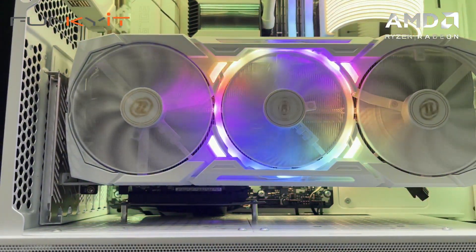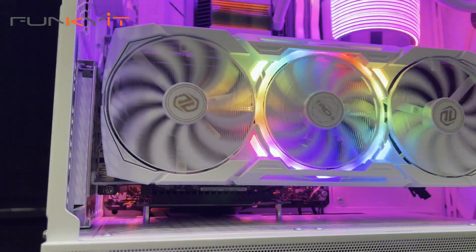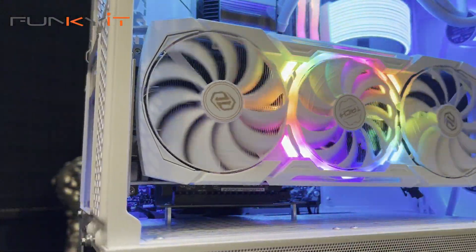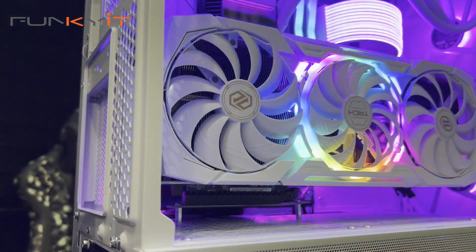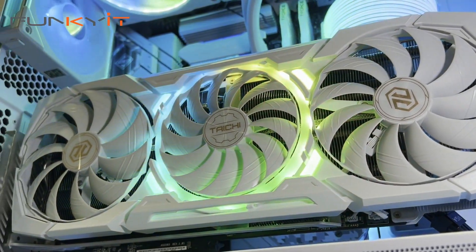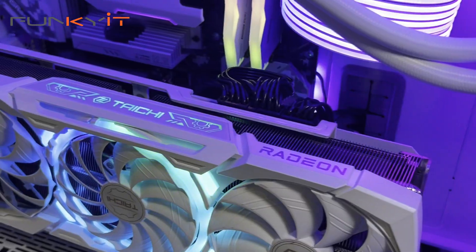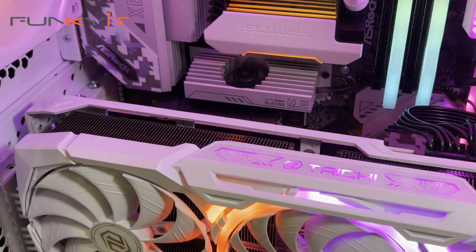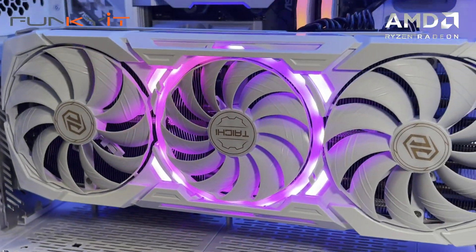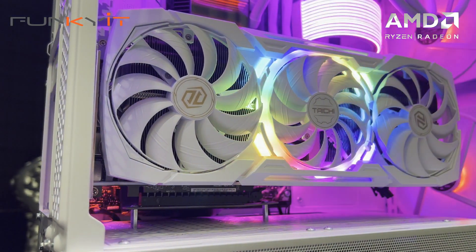I've always wondered what's so special about the ASRock Taichi edition of their graphics cards — now I know why. Not only do they look great aesthetically, but they also offer excellent performance thanks to the overclocked GPU. The ASRock Radeon RX 7900 XTX Taichi White Edition easily beats the GeForce RTX 3090 and the RTX 4070 Ti in most benchmarks, and I'm more than happy to say it's perfect for any hardcore gaming enthusiast who wants an all-white graphics card to match their all-white PC build.